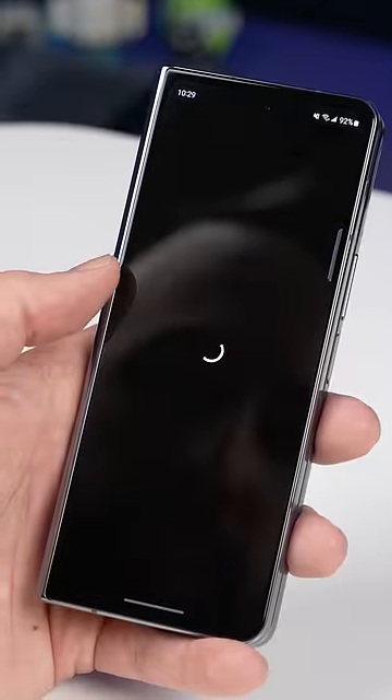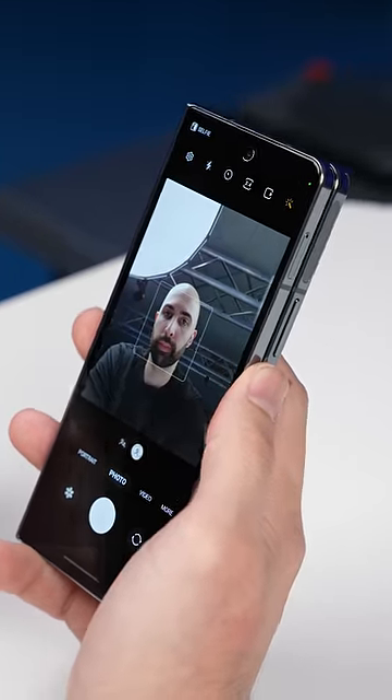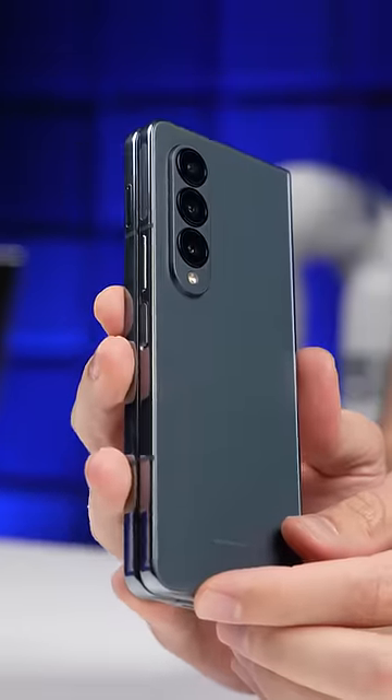It's not the most exciting of upgrades, but we're talking about a tablet that can fold up and fit in your pocket. If you can't get excited about that, then maybe just go with an iPhone.